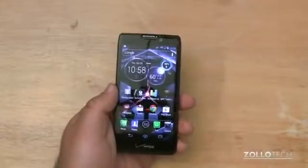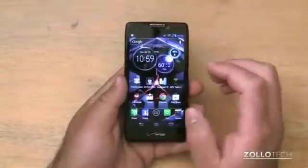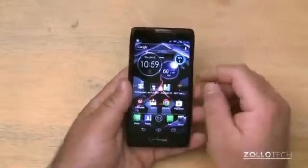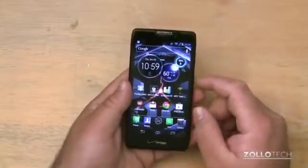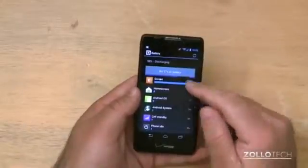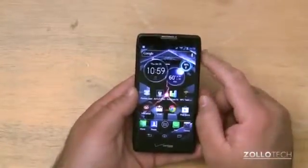Motorola is calling this the all-day phone, and that's due in part to its large 2530mAh battery, good for about 16 hours of talk time. I was easily able to get through a full day using the phone regularly, playing around with it, and watching a few movies. I actually let two Netflix movies run over 4G to drain as much battery as possible and really had no issues whatsoever — we can see it's been on for 8 minutes and 27 seconds at 98%, and you can easily get through a whole day without any problem.